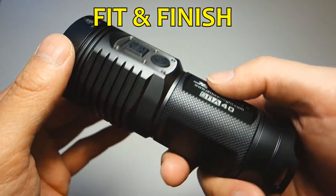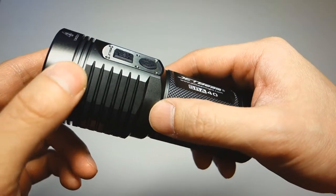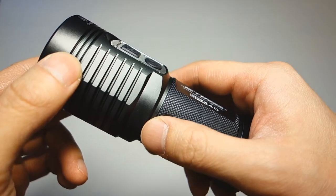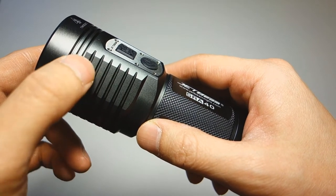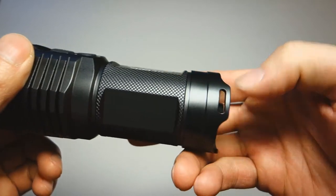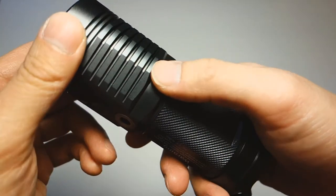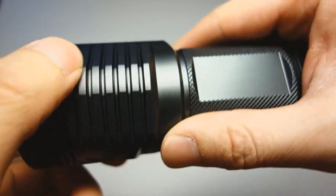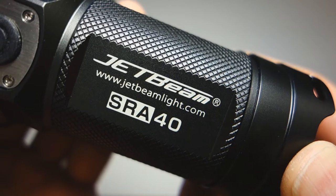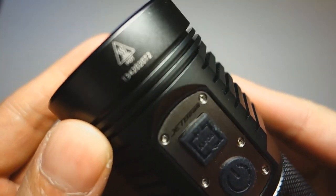On fit and finish: one glance and you'll instantly know it's a JetBeam. Their finish has always had a particular sheen — almost a charcoal, pencil-lead color. One thing of note: the bezel is slightly darker than the rest of the body, and the tail cap may be a slight shade off, but overall the finish is outstanding. The anodization is complete with nothing missing around crevices or edges, and the laser engraving is sharp and clean with no blotchiness — on the model name, warning signs, hot symbol, and serial number.